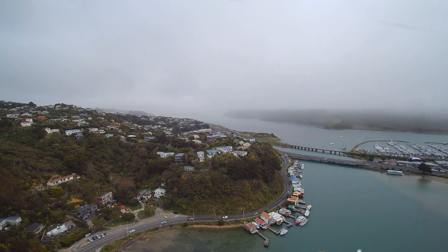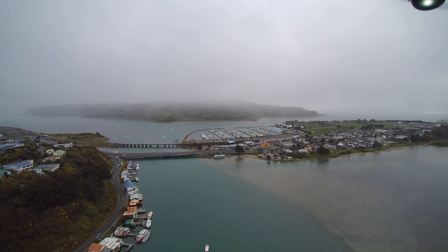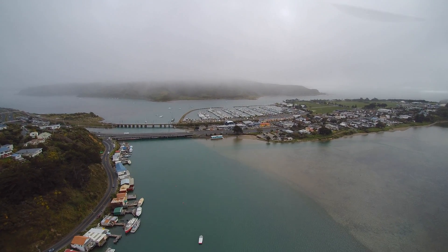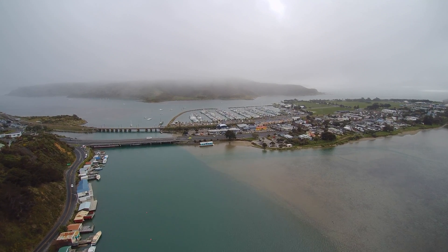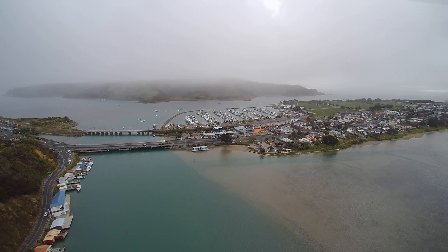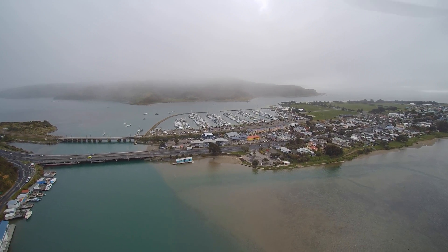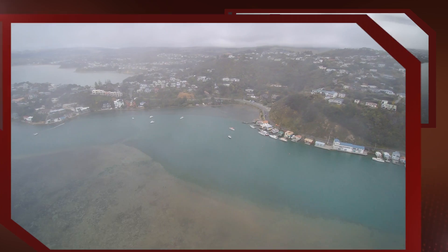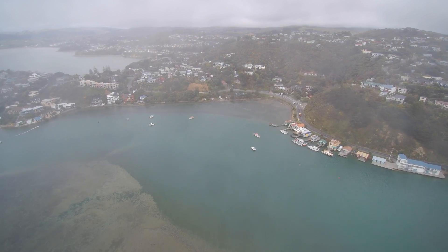We're still flying around, heading back and getting some quite good footage — it's looking quite spectacular. Getting up to a height of about 120 metres, I started coming back and thought I'd fly up heading north a bit. Then I realised the rain was getting quite heavy at this point, so I decided I'd better bring her home.